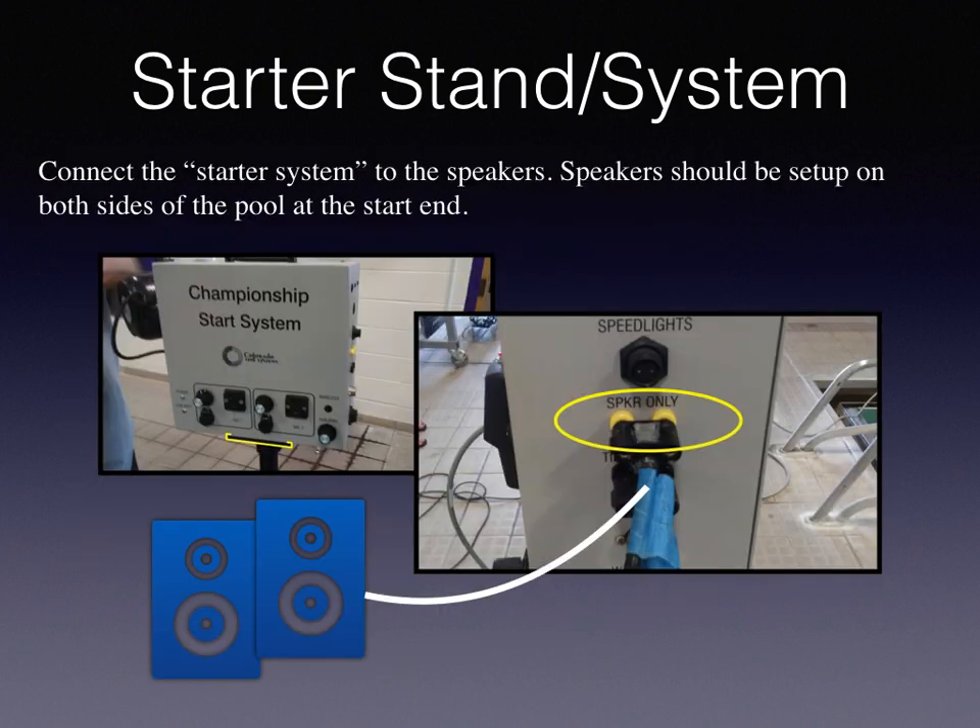Connect the starter system to the speakers. Speakers should be set up on both sides of the pool at the start end.